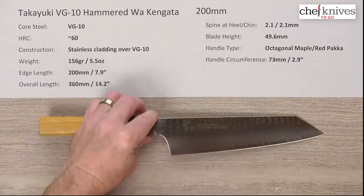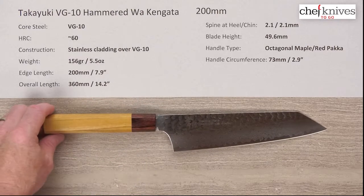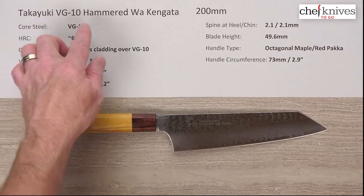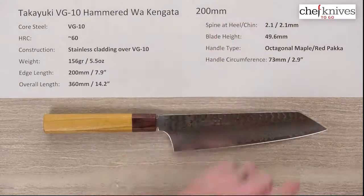So it's just a really interesting blade. Nice fit and finish, cool looking package, authentic wa handle. This is the Takayuki VG-10 Hammered Wa, Japanese-handled Kengata, 200 millimeter knife.